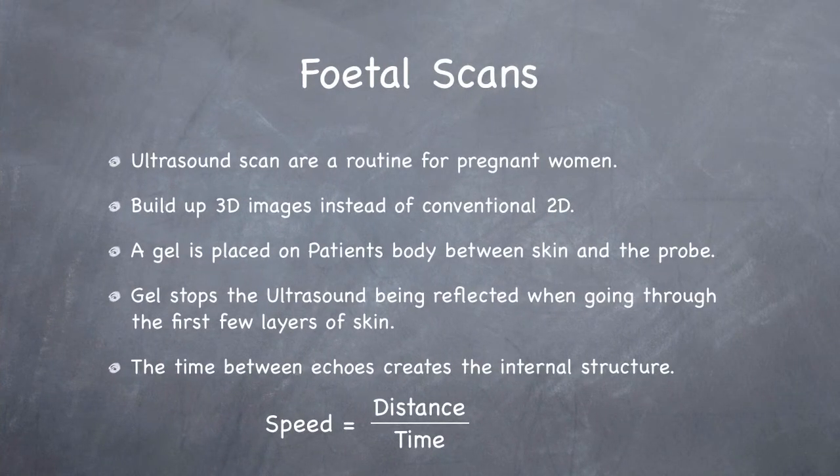Fetal scans are routine for pregnant women. They use 3D images instead of conventional 2D. A gel is placed on the patient's body between the skin and the probe. The gel stops the ultrasound being reflected immediately, which would cause interference with the internal image. The time between echoes creates the internal structure image.